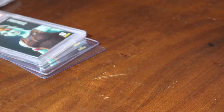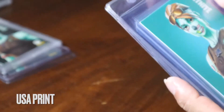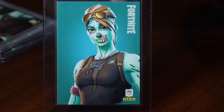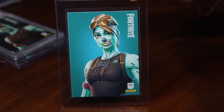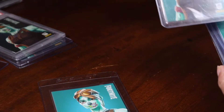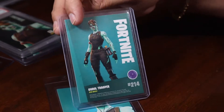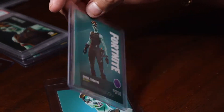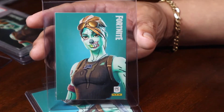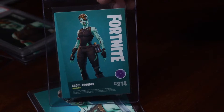As you guys know, gold trooper is one of the OG skins and a favorite in the community. It's going with our USA print now — we'll start off with our base set. So these cards from now on will be USA. Here's our first base gold trooper. We do get a lot of these so we buy a lot of these as well, but we keep the best to ourselves for the collection.